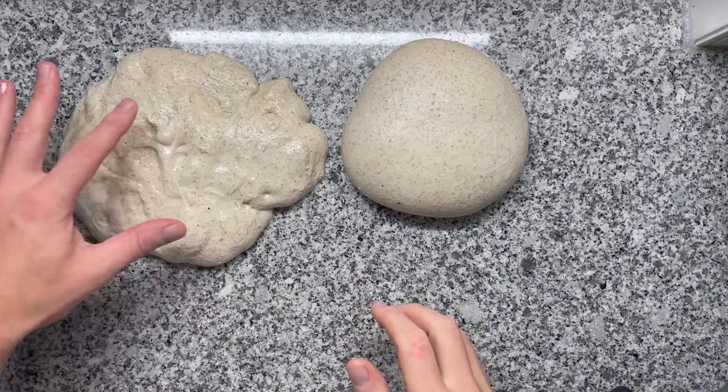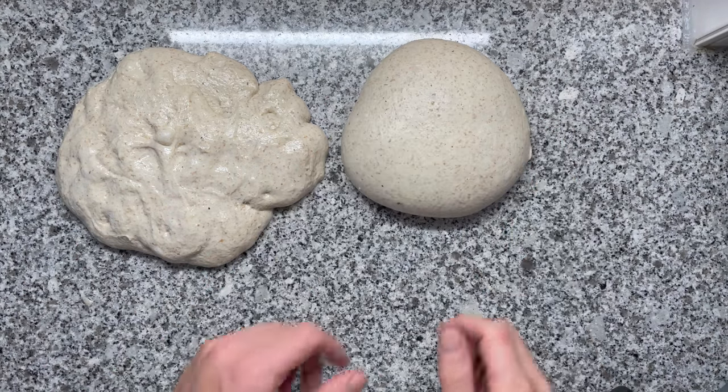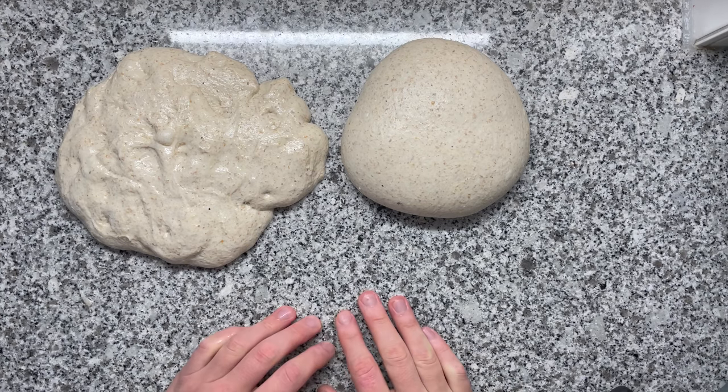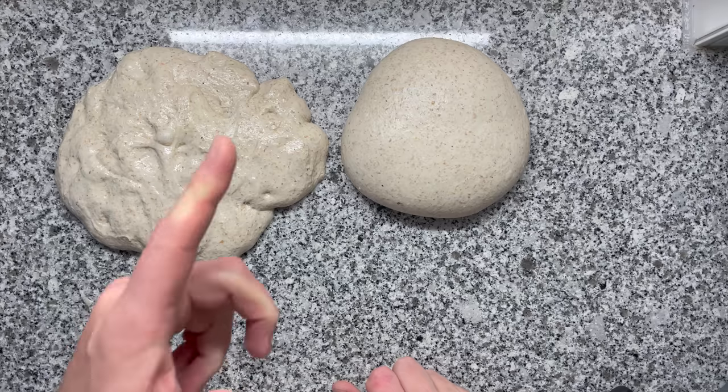This is a great thing to master because mastering this is going to help you become a better baker. This is also handy when making pizza or buns, so this is a great thing to master. And it's also relatively easy to do. In the end of this video, I'll show you a few things that can go wrong as well, and I'll show you how to fix them.